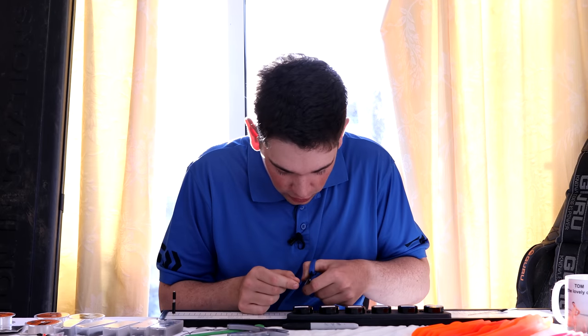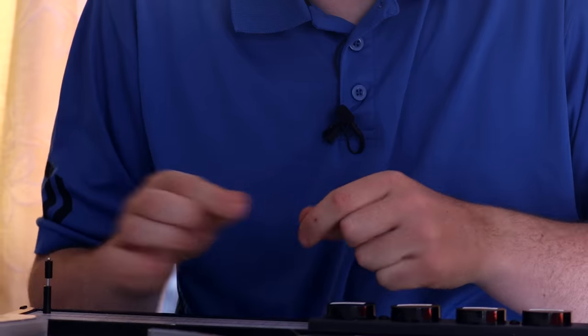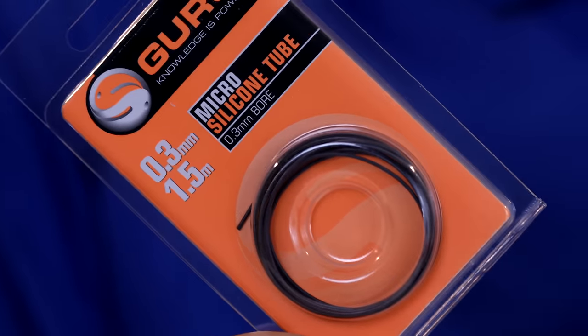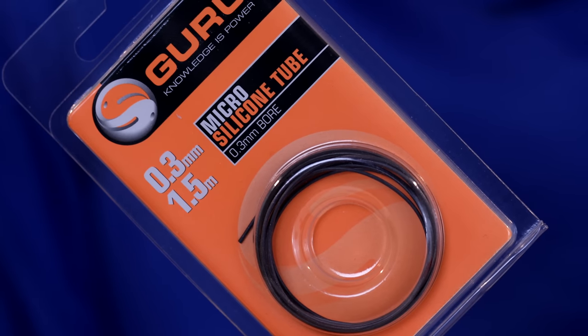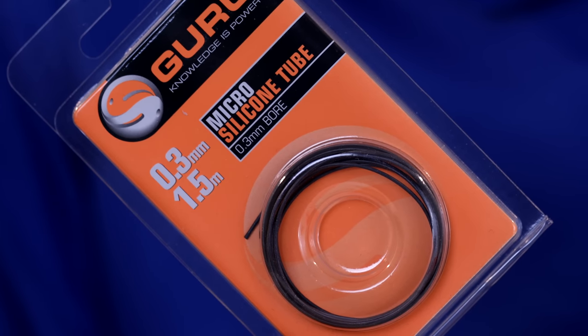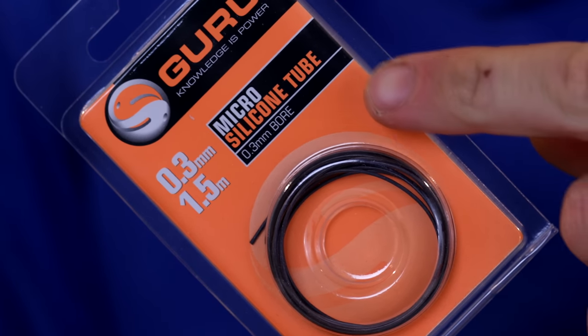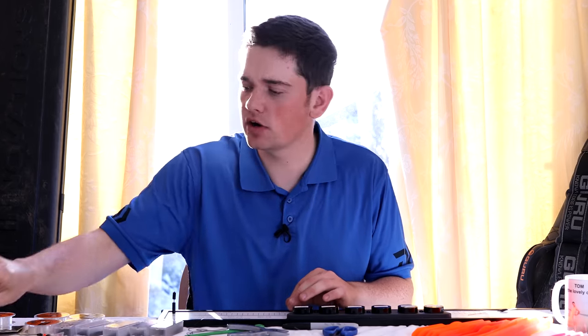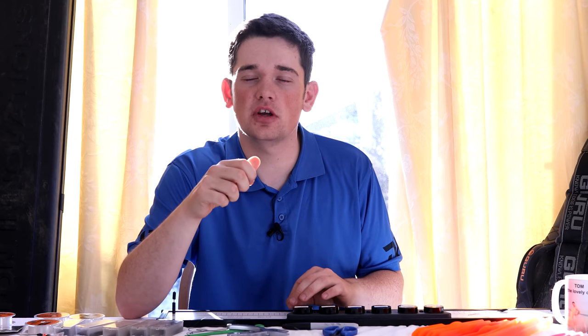I'm just going to cut the end of the line so I can get my silicon on easily. The silicon is one of the vital parts of this rig — I'm using 0.3 Guru micro silicon. Because it's such a light float, it can sometimes struggle to cut through the surface tension, and having a nice thin silicon like this helps beat that surface tension and lets the float settle up very nicely.